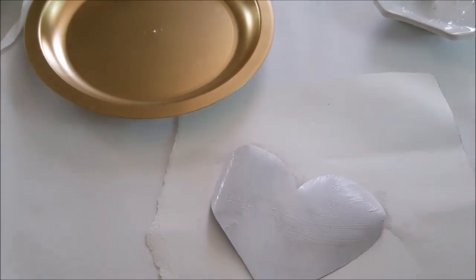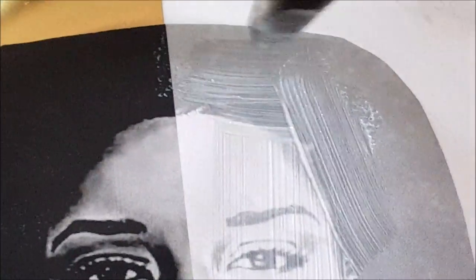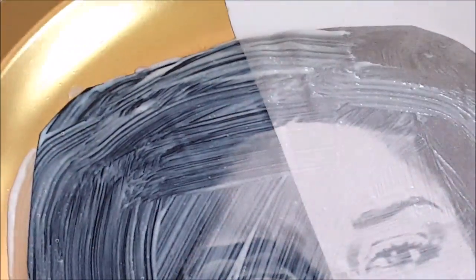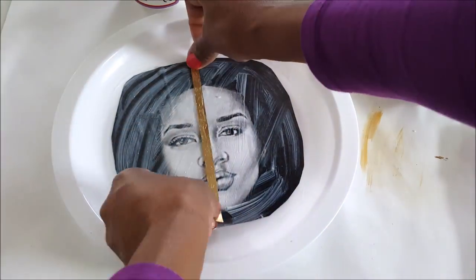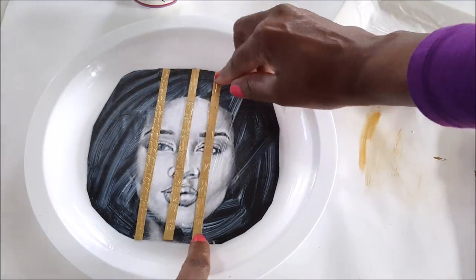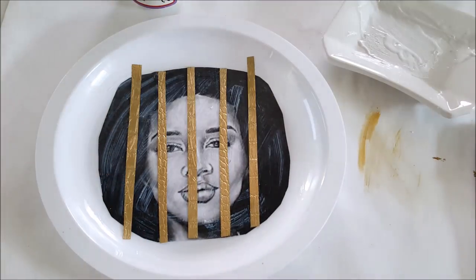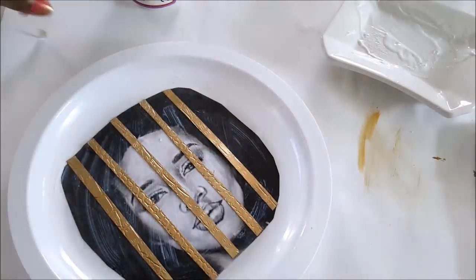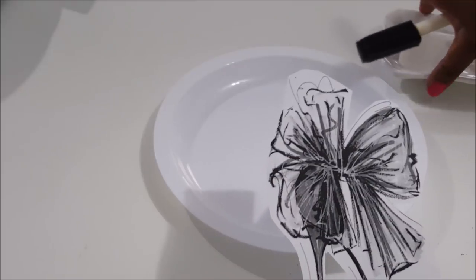I'm simply just Mod Podging the printed face onto the plate that I sprayed solid gold — simple and easy. The next one I did had her face half dark and half white, and I Mod Podged that onto the plate I sprayed just half gold. For another plate, I cut strips of embossed vinyl and put them right across her face, clipped away the excess, and then ran some gold acrylic paint around the outer edge.